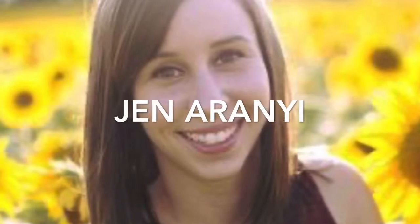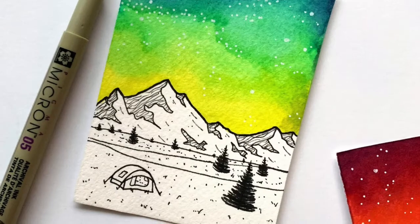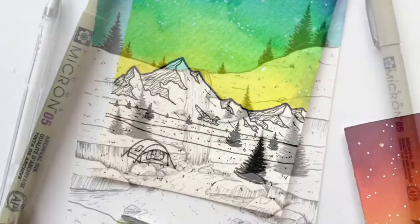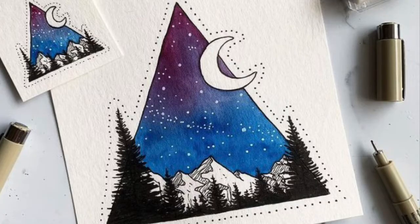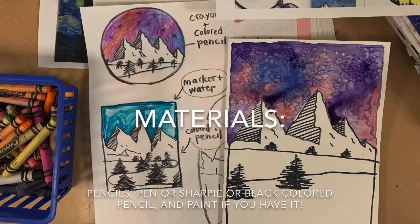This is Jen Aranyi. She's an illustrator whose art inspired this project. What do you notice about her style? She often draws very small with brightly colored skies and black and white mountains and snow. We'll be trying a drawing in her style today.